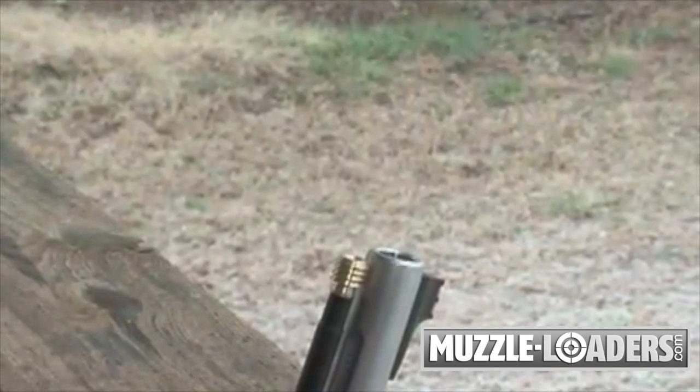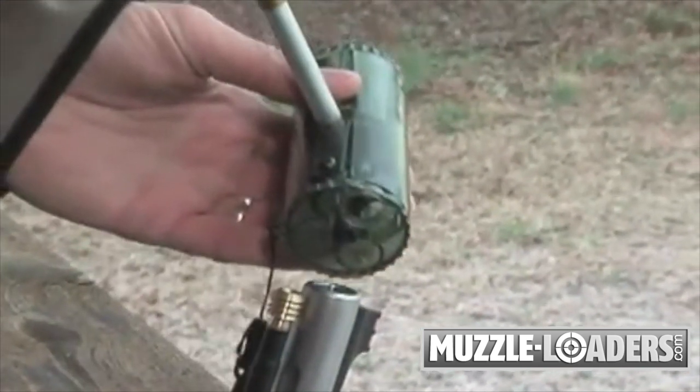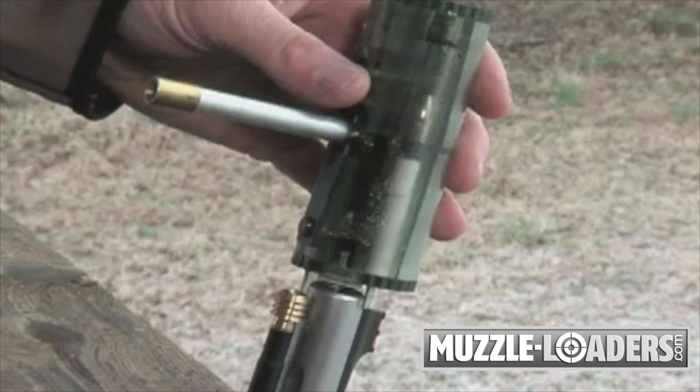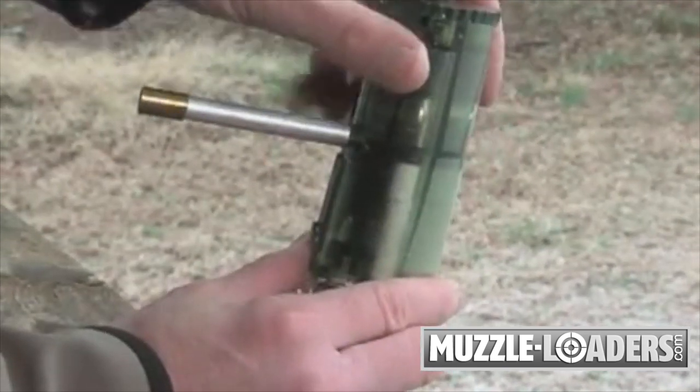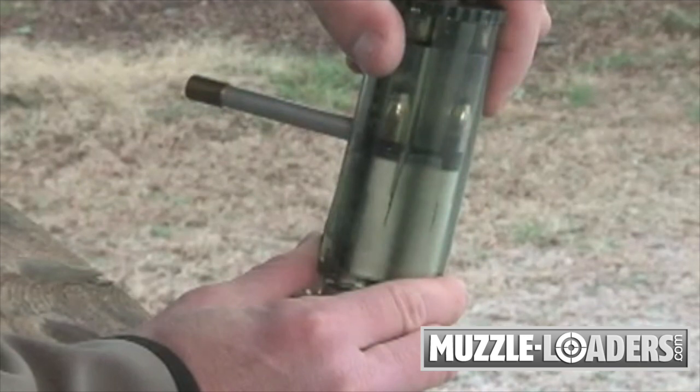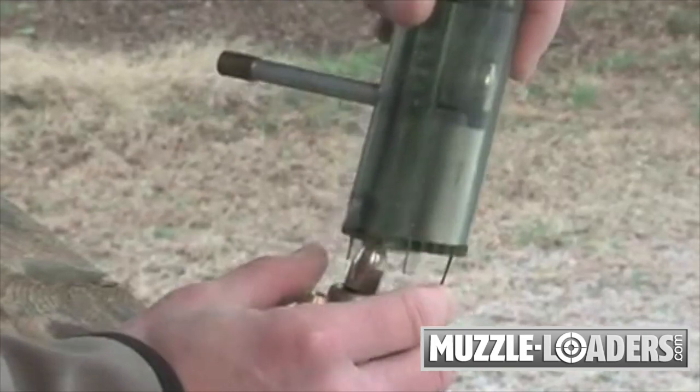Now we're ready to load the rifle. First, position the ears on the base of the Rotolode over the muzzle. This will ensure your proper alignment. Rotate the cylinder while holding the lower cap stationary. This allows the first loading tube to open above the barrel. Once you do this, the powder charge and the bullet will drop into the muzzle.